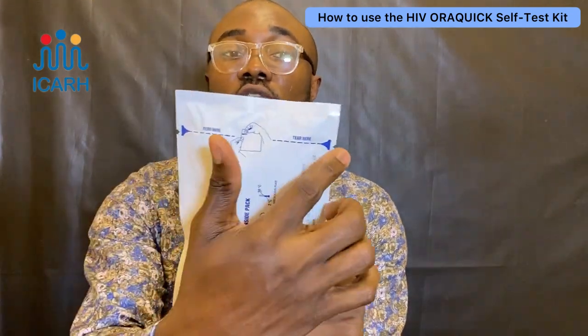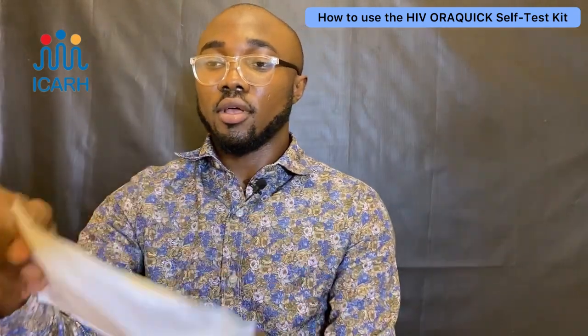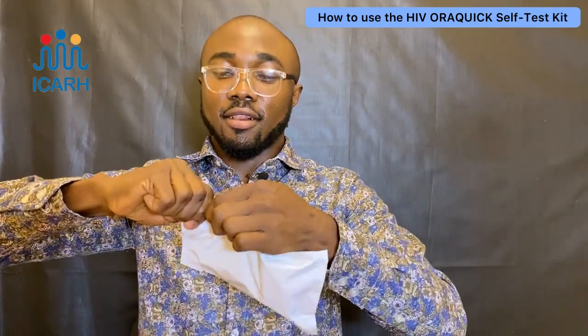On both ends of the test kit is where you tear from. As you can see, there's an arrow here and also here — that's where you tear from.